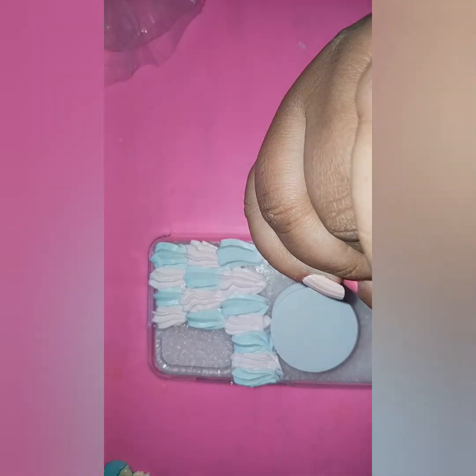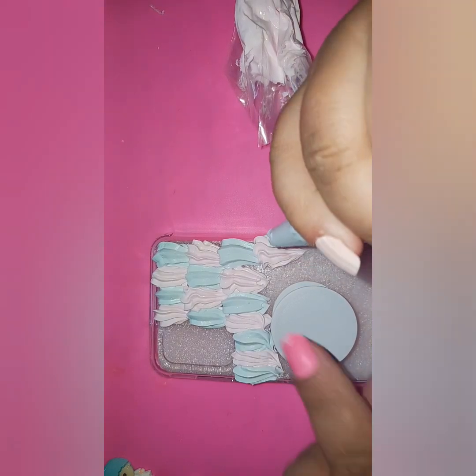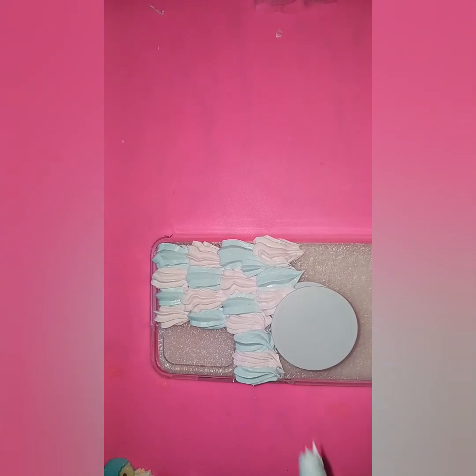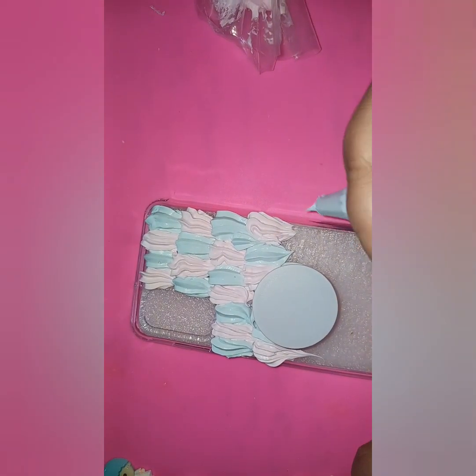It looks like it's coming out a little slanted, probably because the popsocket is in place, but I'm just going to work around it - it doesn't have to be perfect. I can see I'm already getting gaps, so I'm going to fill that in a little bit with decoden. Doesn't have to look perfect - I'll just work around that circle and do the next section in blue.